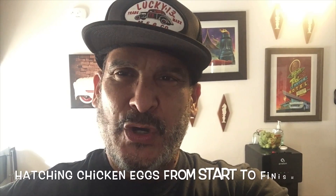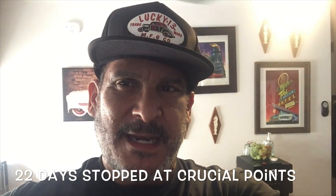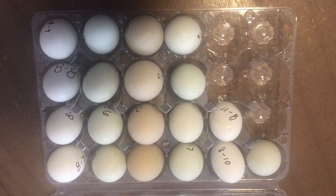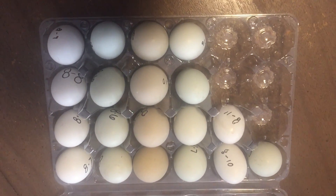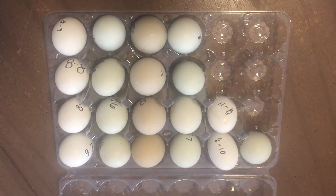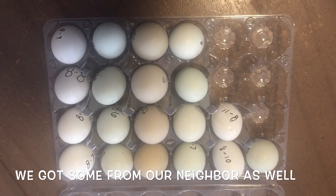Hey, it's Roman with Deer Park Farmstead. Today's the day we are going to put the eggs in the incubator. I'm going to show you the eggs and which ones we're going to put in — we've dated them. It's an exciting time for us, so I'm going to do it in different parts. Here are the eggs, and we put the dates that we harvested from outside.